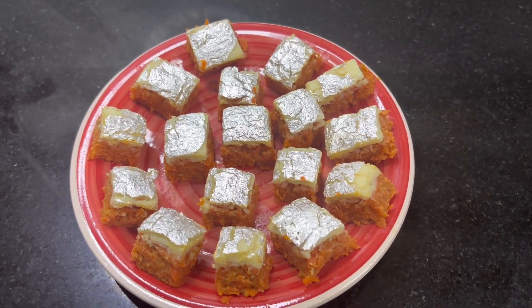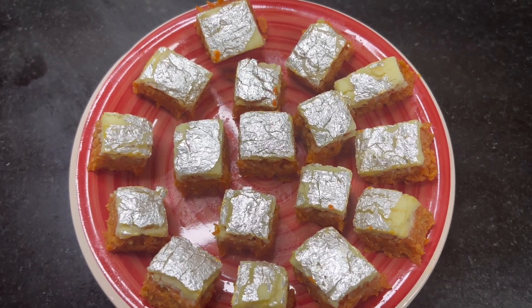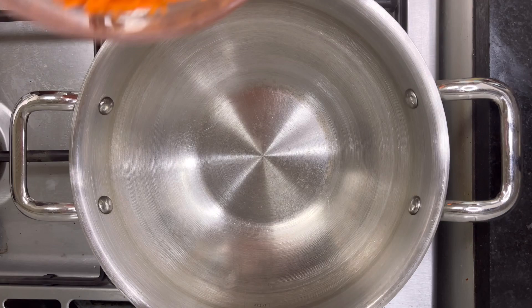Hi everyone, welcome back to my channel! Today's special recipe is for those who love carrot halwa and barfi. It is very delicious and easy to make, and trust me, this is the best barfi you'll eat. So let's begin!